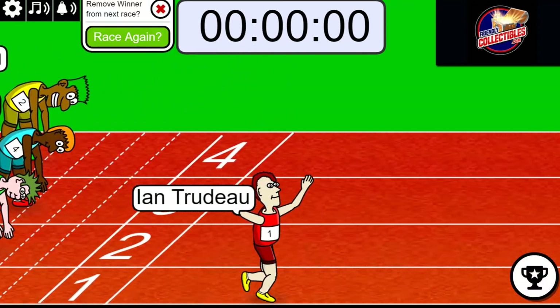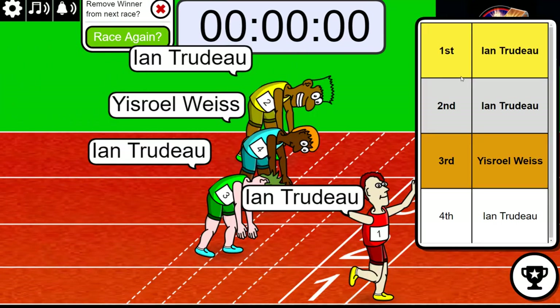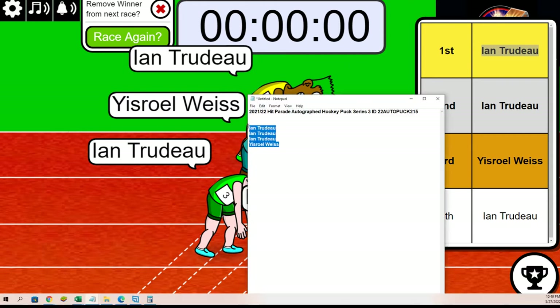Congratulations, you have won your six teams in the hockey puck, so you're the winner of this filler. It's like you're getting two spots. Congratulations! And it's for 214, so just be aware of that — boom, all right.